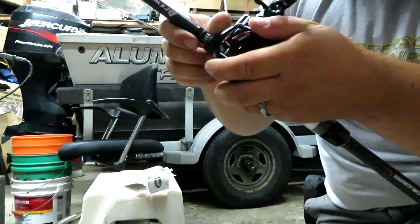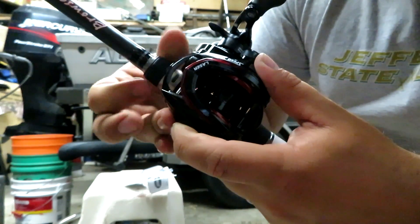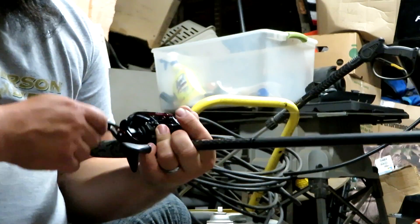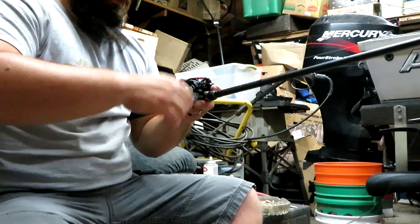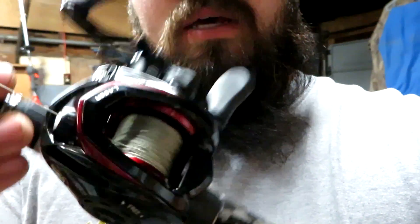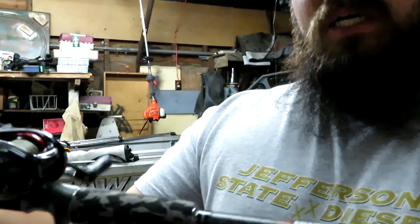Let's just toss that on there real quick. I set this thing up with some 65-pound braid, and tomorrow I'm probably going to end up with a fluorocarbon leader on it, but I'm going to play it like this first and see how we do — see how the water clarity is down there. But that's it right there. That is the combo: Luz Laser Speed Spool, Savage Gear Browser.